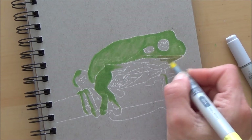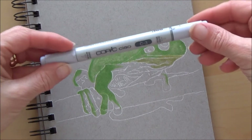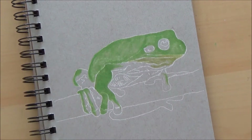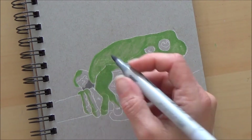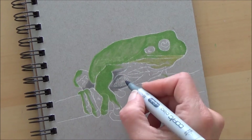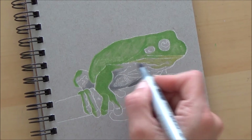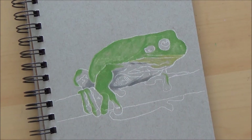If you want to play along this week and guess which cartoon frog I might be drawing on Friday, don't forget to make sure that you're subscribed, click the bell icon so that you get alerted of new videos, and drop a comment below with who you think I might be drawing, with a chance to be shouted out on Friday's video.